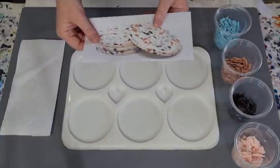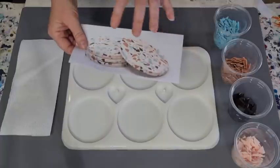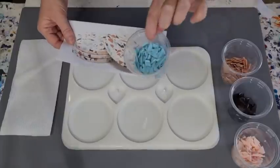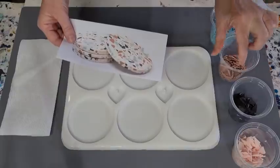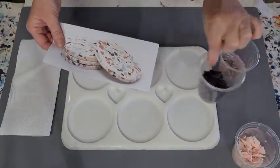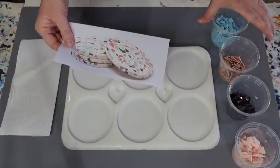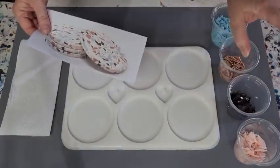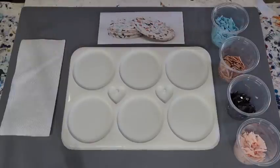This was my inspiration piece for the colors — I just got it from Google. It's a nice idea if you're not sure what colors go together. I've got a pale bluey turquoise, a tan kind of color, a very dark chocolate brown, and a really pale peachy pink color. I'm going to do a white background.